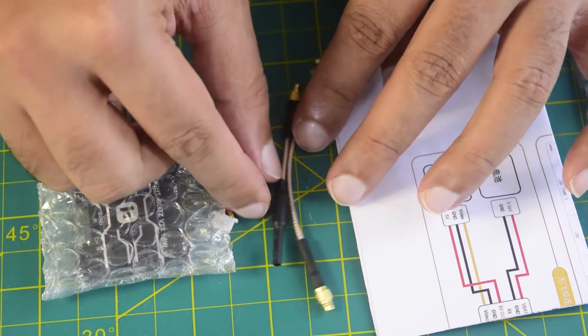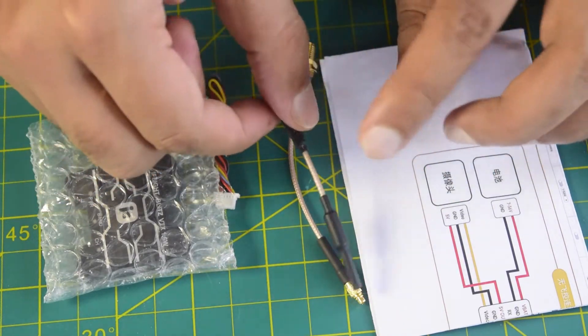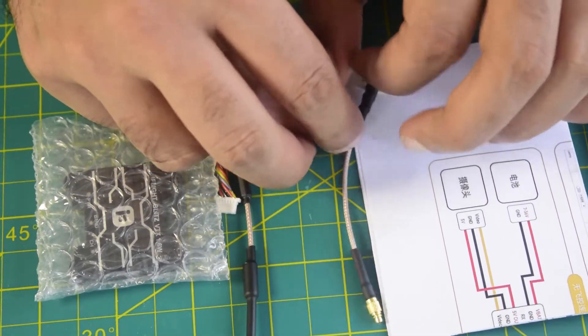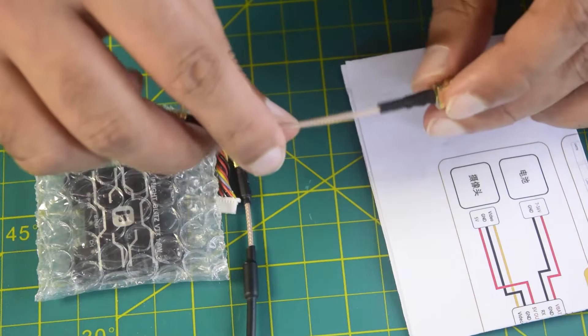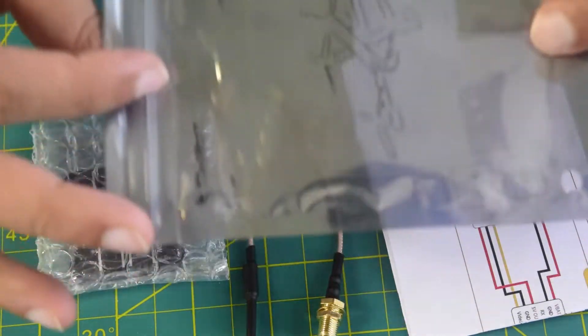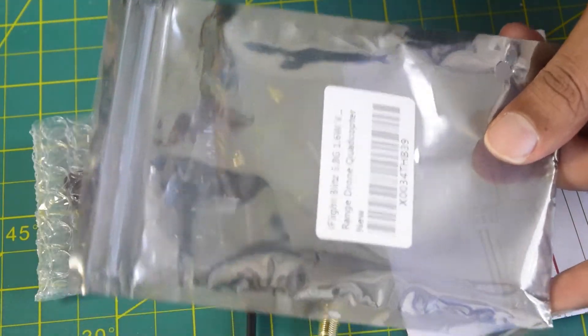So there are two antenna options. One is a normal antenna to transmit directly from your MMCX connector, or you can use the extender to connect a different kind of antenna as and when you like. There is nothing more inside this packaging, so let's quickly look at each component one by one.